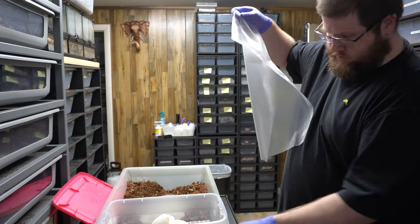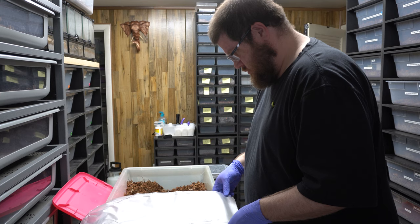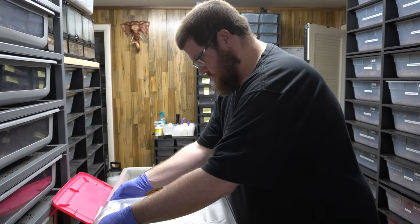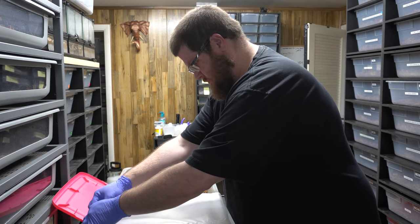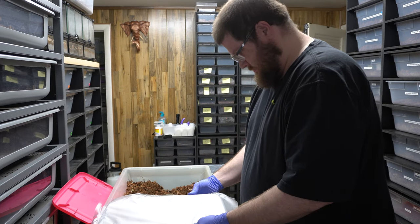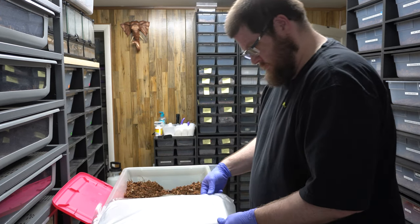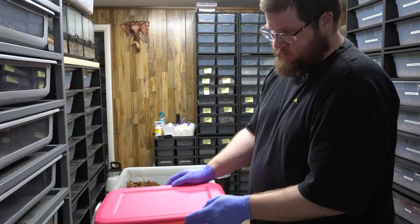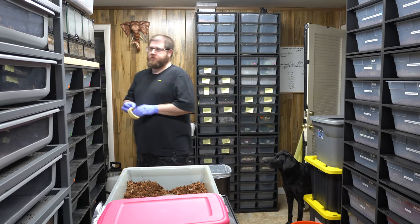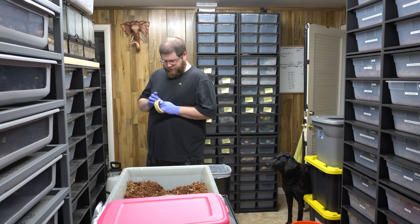We'll do a clutch cutting video then and see what happens. Five more eggs — cool. That should have us at close to 30 eggs in the incubator right now.